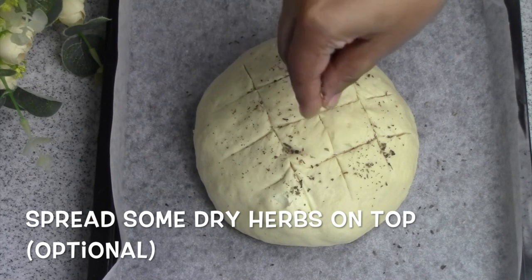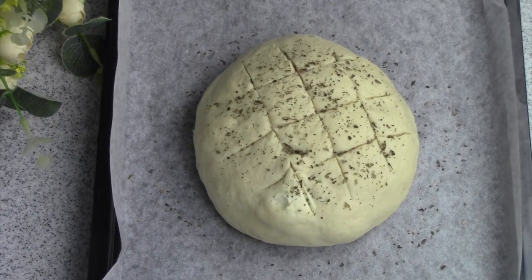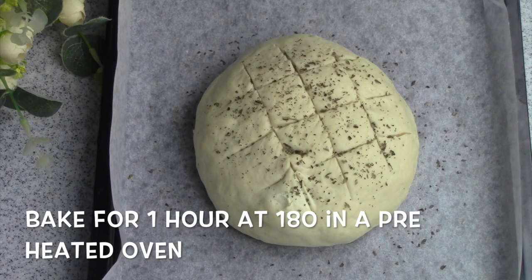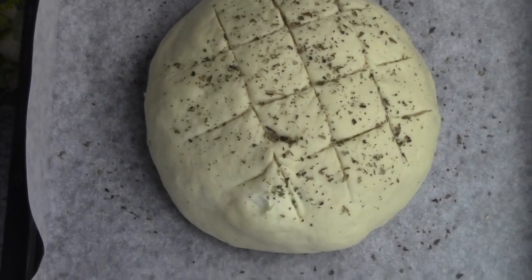This is optional. We don't have to use dry herbs — we can use fresh herbs instead. We need to add oregano, mixed herbs, and thyme. We need to spread the dry herbs.